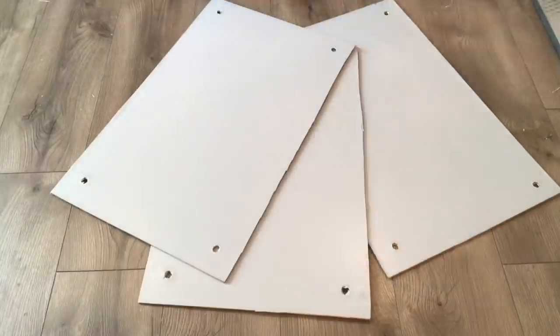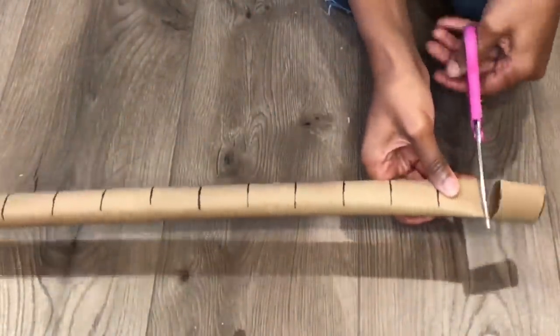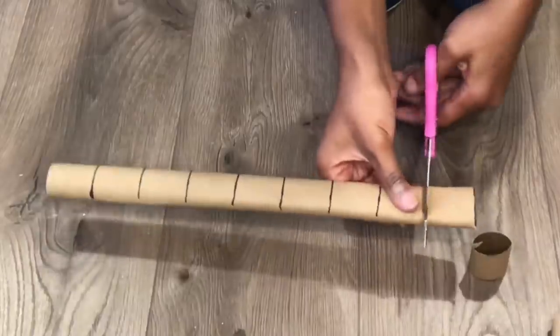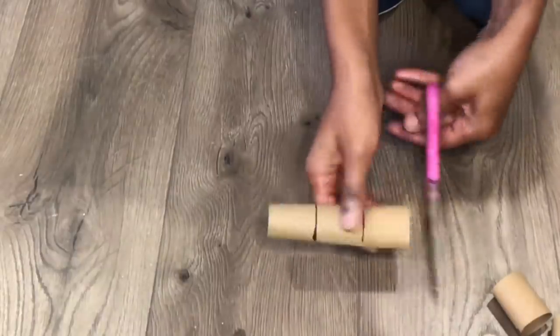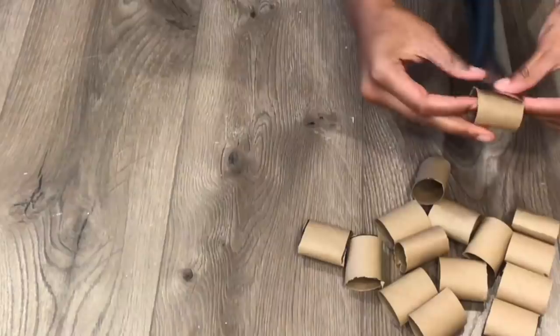I'll go through and open the holes, and this is how it looked when all three of my boards were complete. This roll came from a gift wrapping roll that I had — I just made some lines on it. I'll leave the measurements in the description box below. I'll be using these as dividers to divide the baseballs and also to save more money and space.